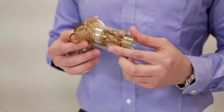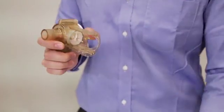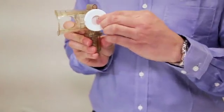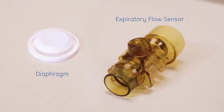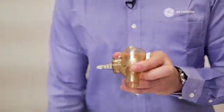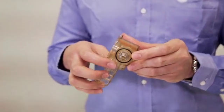This is the exhalation valve assembly. You have the expiratory flow sensor, the diaphragm, water trap, the spring-loaded plunger, and the o-ring.